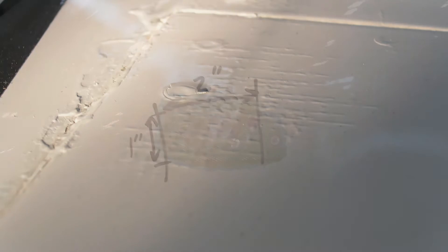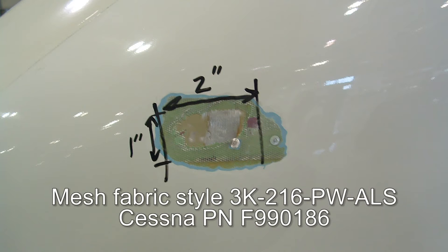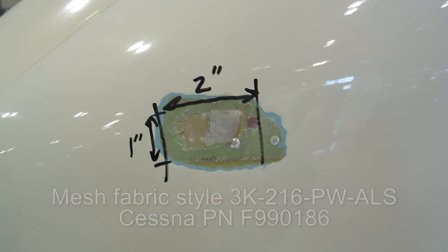This video covers typical repair procedures for a composite assembly using ALS mesh fabric similar to style 3K216PWALS, Cessna part number F990186, as an example. If the part uses different lightning strike protection materials like Thor strand or metal strips, those types of materials and assemblies are not covered in this video segment.